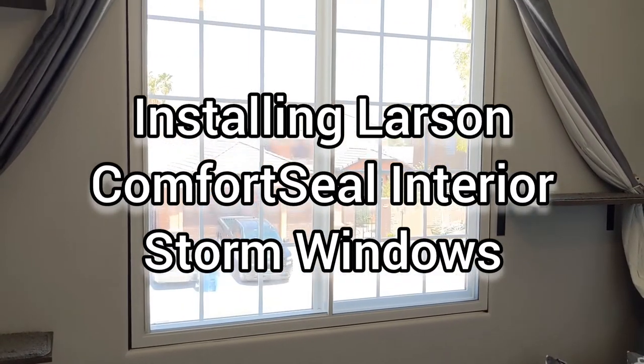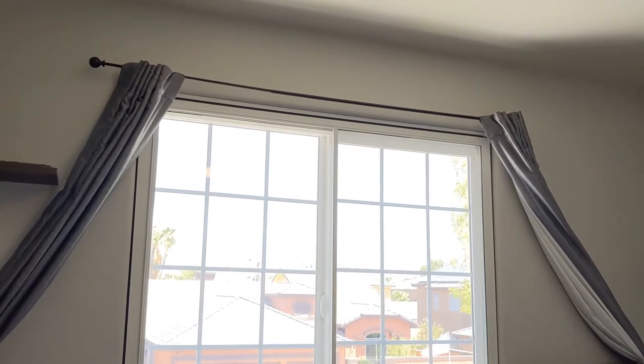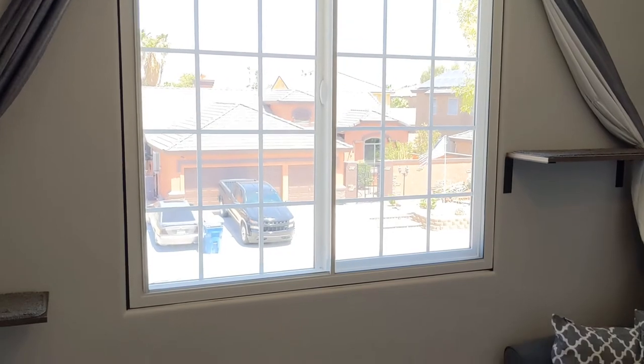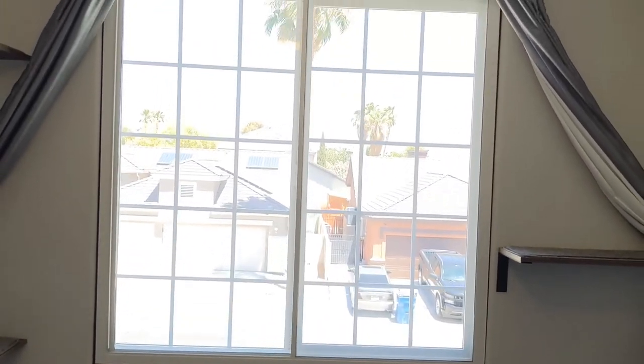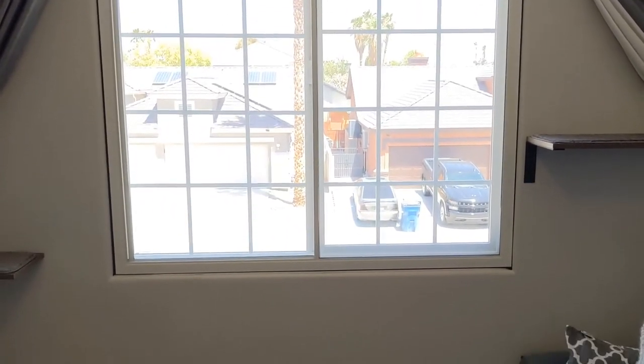Today I'm going to show you how to install this awesome Comfort Seal interior storm window by Larson. Before I get into that, hit the subscribe button — I'm going to post a separate video sharing my impressions of the performance and whether it's helping with sound and temperature and all of that. So hit that subscribe button and let's take a look at the install.